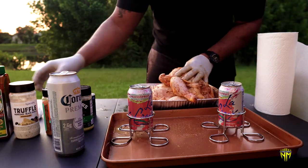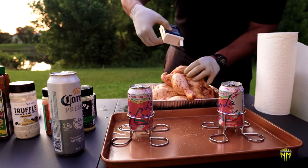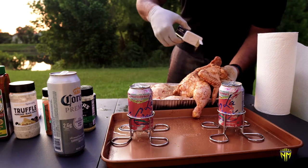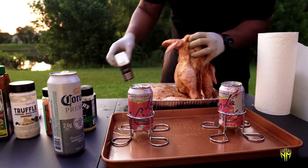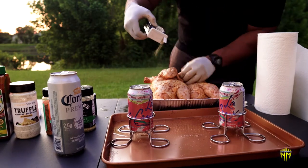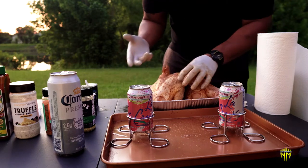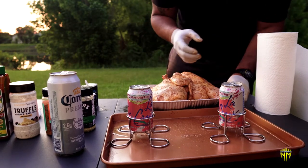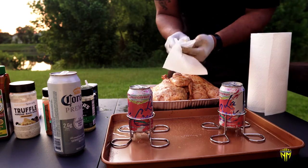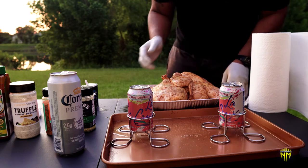Last but not least, our black pepper of course. What a beautiful day it is today — I hope all of you out there are enjoying your 4th of July independence day with your loved ones, relaxing, eating some good food, and striving to be better today than you were yesterday. Thank you, ladies and gentlemen, for watching.